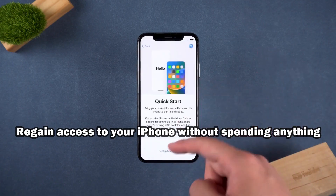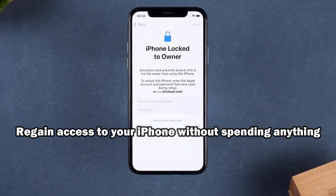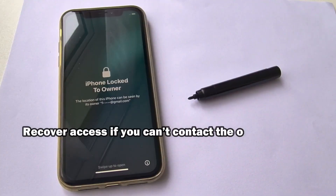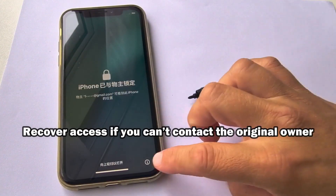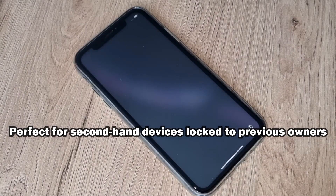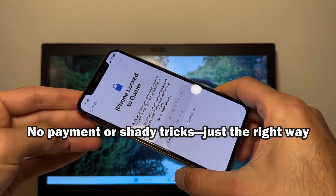We'll go step by step so you can follow along easily. I'll explain exactly what you need to do and what to expect during the process. This approach is safe, simple, and designed for anyone who can't recover their password through Apple's standard reset or can't get in touch with the original owner to remove the lock. By the end of this video, you'll know exactly how to regain access to your device without spending any money or risking your data. Let's get started.